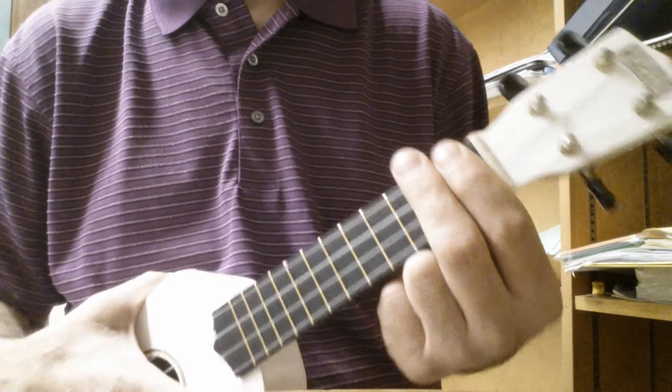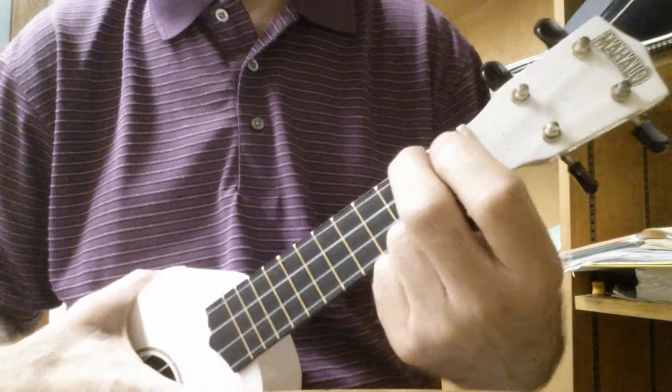Hi, everyone. This is Drive-By by Train. I'll play it first, then I'll show you the chords.